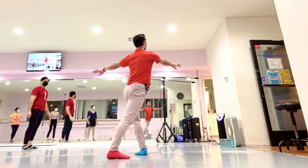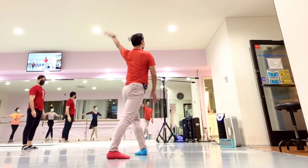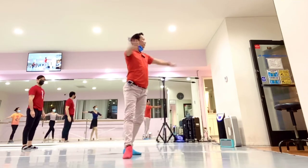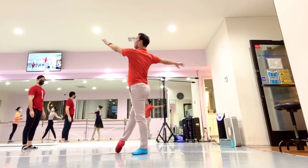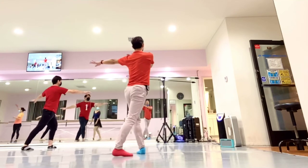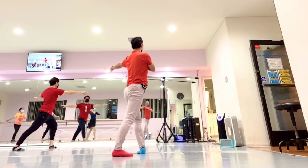So when you finish the arms here, this arm is super important, okay? You need to use this arm, push it. Push, up. So watch me here — this arm is super important, use this arm, push.